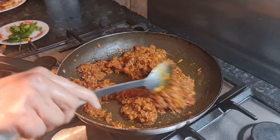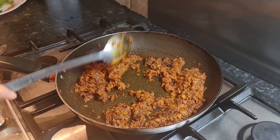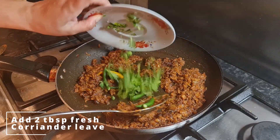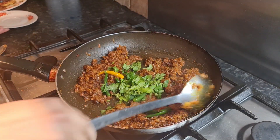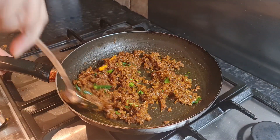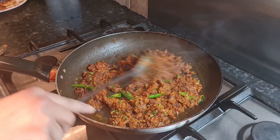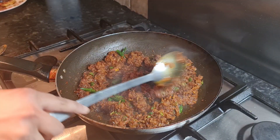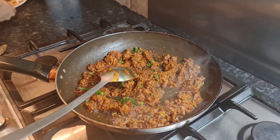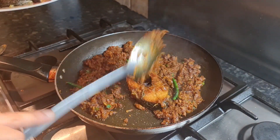Four to five minutes later, time to serve. Before serving, we're going to add around six green chilies and two tablespoons of fresh coriander leaves, then give a final mix. My masala hasn't burned because I reduced the gas to low flame — if you don't want your masala to burn, keep it on low flame. Now it's time to add our fish in, one at a time. Look how crunchy the fish are.